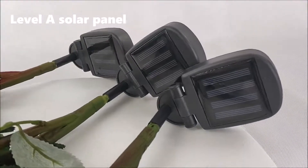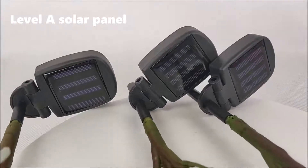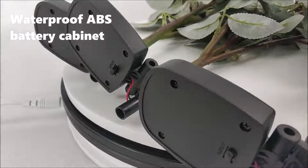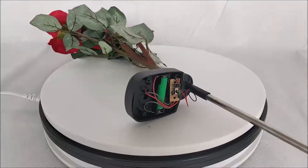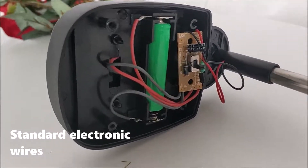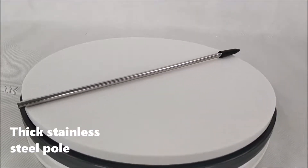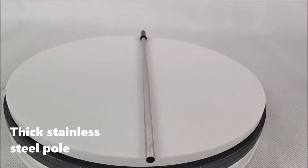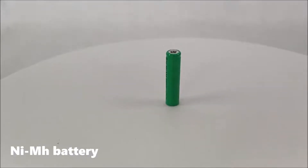Grade 8 solar panel, waterproof ABS battery cabinet, standard electronic valves, six stainless steel components, and an AGM battery.